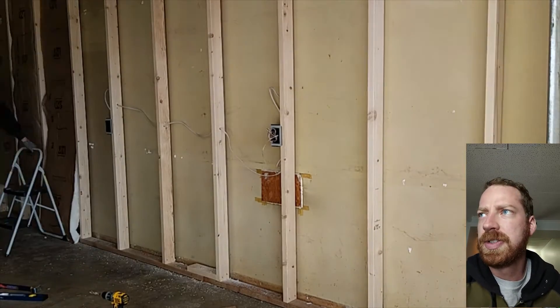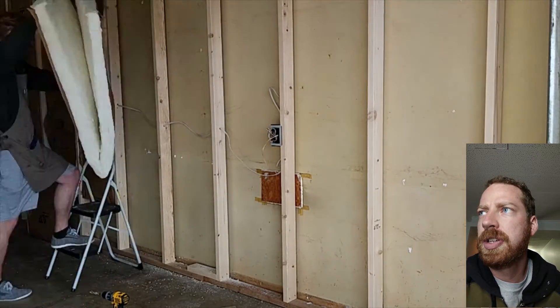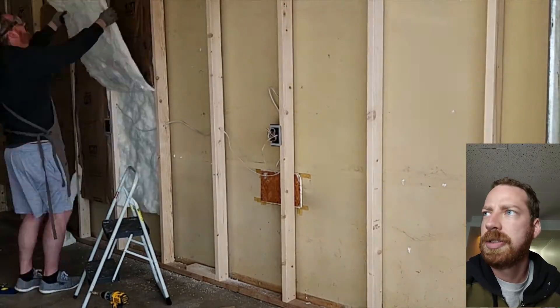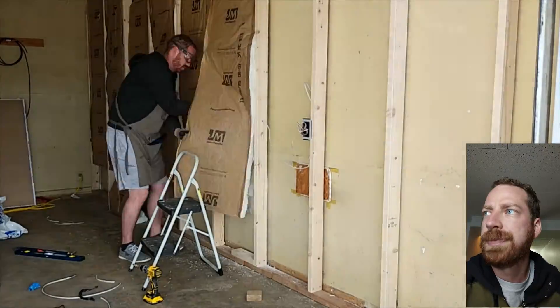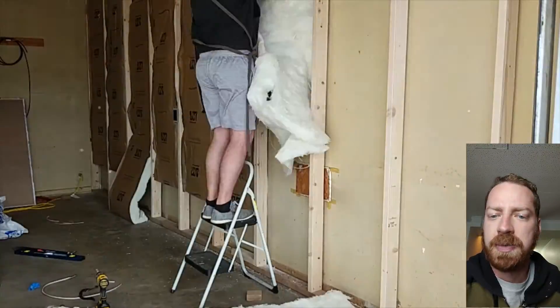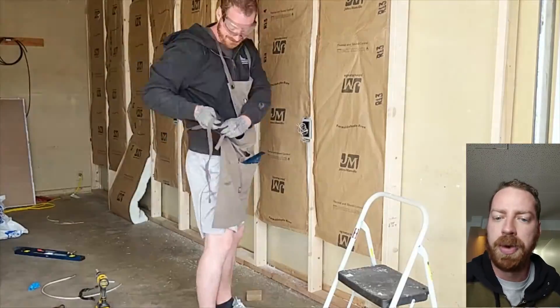As you can see here, this is just some basic insulation going in. This is going to help with the sound deadening — making sure that it stops those sound waves and vibrations as they try to project through the wall.